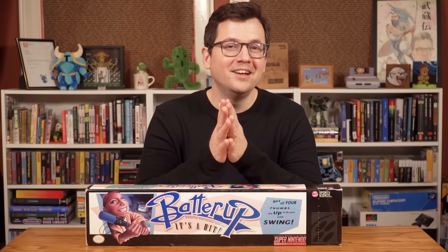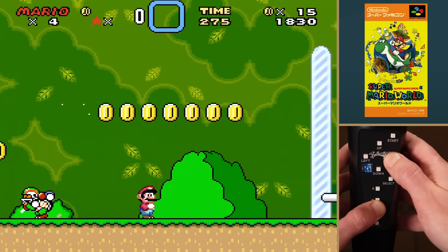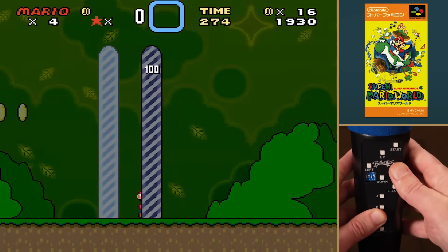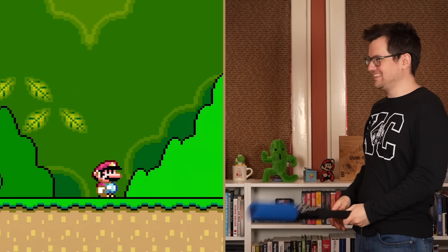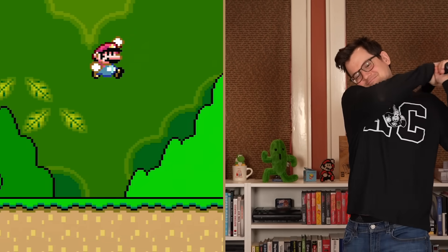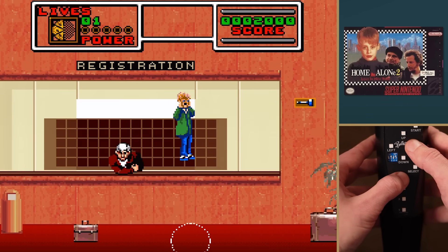With all those buttons on the bat, you can also play non-sports games. The Batter Up Bat works like a regular controller, but without L and R buttons. For example, Super Mario World plays just fine, and swinging the bat made Mario jump, which was amusing. Because it was the holiday season, Home Alone 2 was also tested — it was rough.